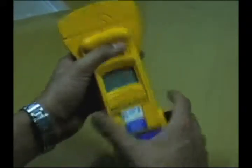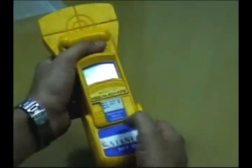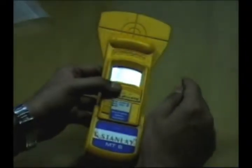It's a very easy to use instrument. It's based on a 9-volt battery. Once we close the door and press the on button, the instrument is ready to use. It has an LCD screen which allows you to take depth measurements of the reinforcements we're going to look for, in both centimeters and inches.